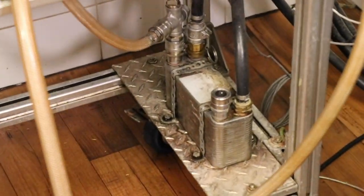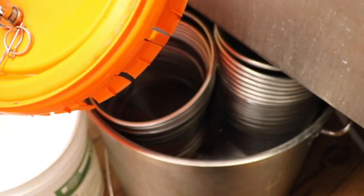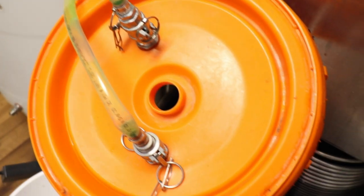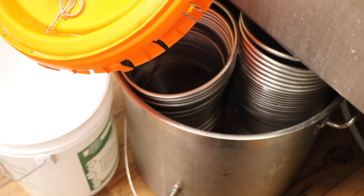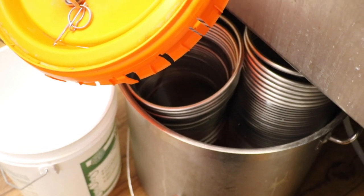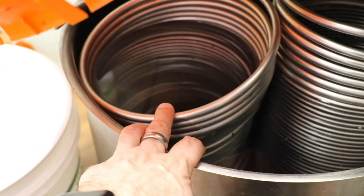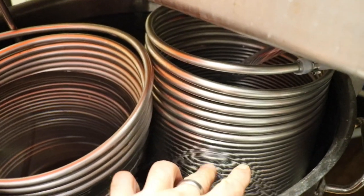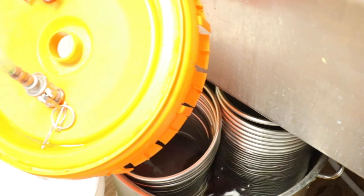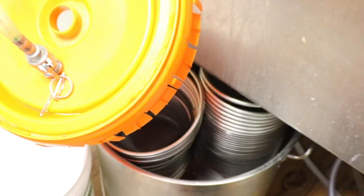Juste en dessous ici, on a notre refroidisseur à plaques. Petit update 101 : j'ai rajouté deux serpentins. Un serpentin avec du glycol provenant de mon glycol pack pour refroidir l'eau, parce qu'ici au Québec il fait chaud et l'eau est à environ 26 degrés — il faut descendre à 20 le plus rapidement possible. Dans le premier serpentin, le glycol passe pour refroidir l'eau. Dans l'autre, l'eau passe à contre-courant dans notre refroidisseur à plaques pour vraiment bien refroidir notre mou le plus rapidement possible. C'était la petite démonstration du système de brassage.